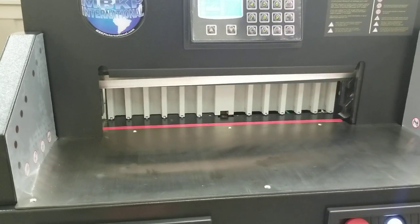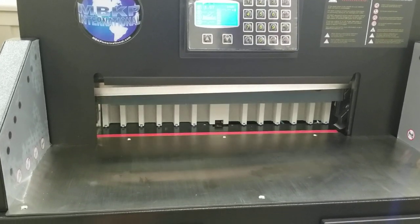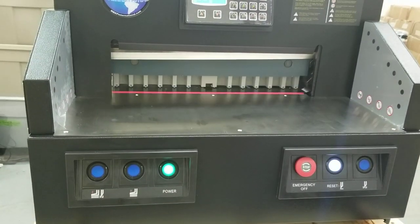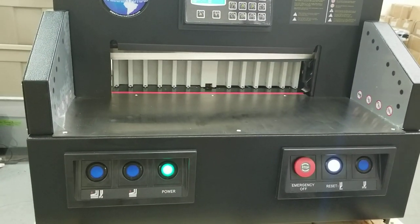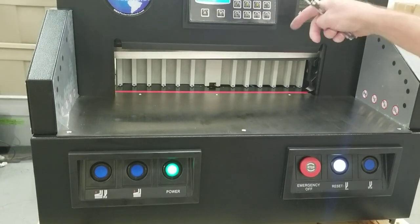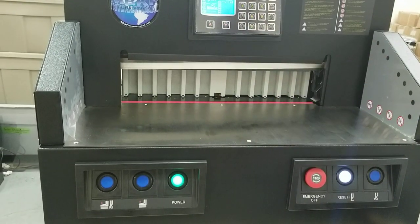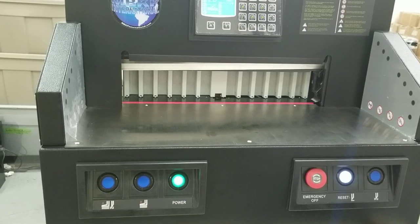The blade starts in the top position — you push and hold these buttons, it stops for a second at the bottom, goes back to the top, and stops there. That's a perfect cut. But if the blade were to go down, go too far, come back up a little bit, then go back down and come back — that means the sensor could be misadjusted.